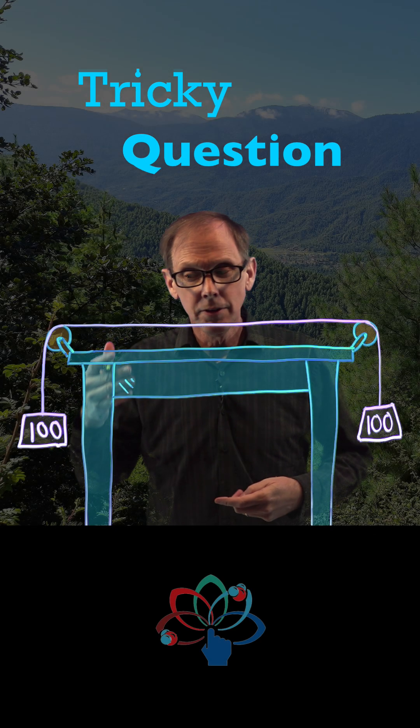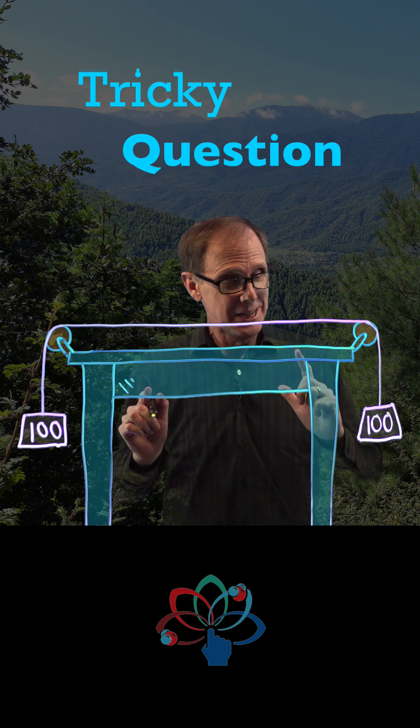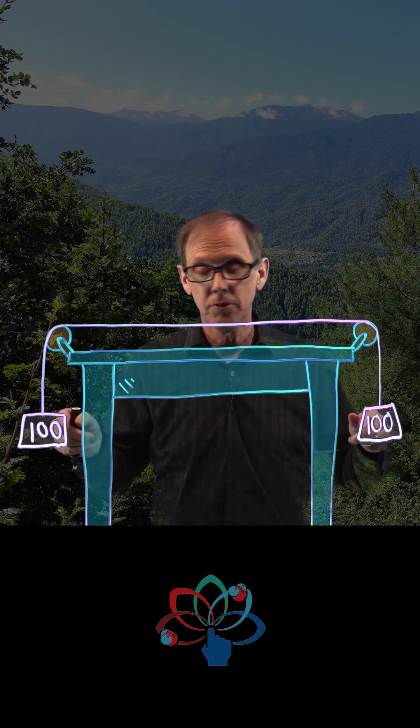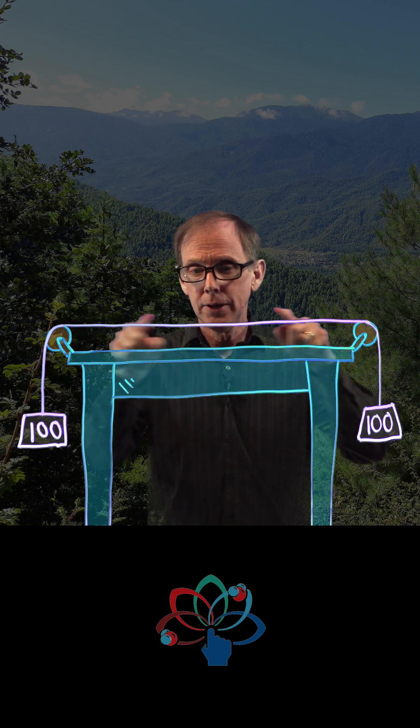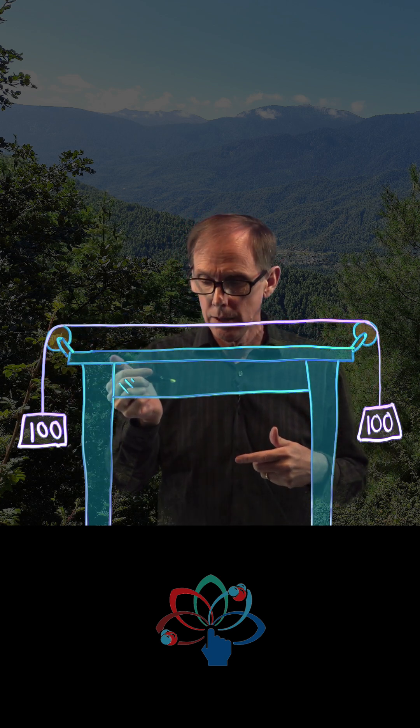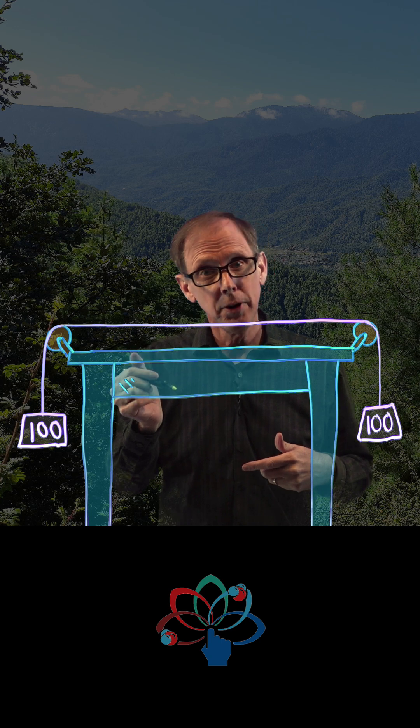This one is particularly tricky. We've got 100 Newton masses on two sides of a table held together by a string over two pulleys. And in between, let's place a spring.